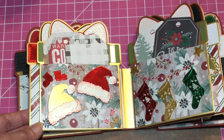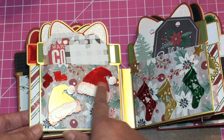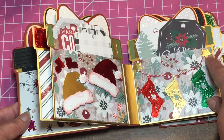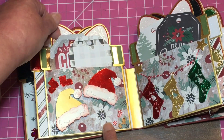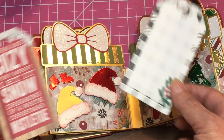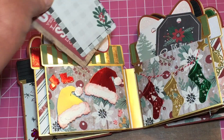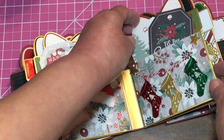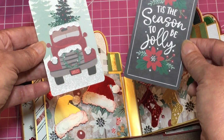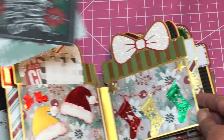On the other side we have a couple more pockets — this one I believe is also a Cottage Cuts die. I made a little garland with stars on the ends, and the little pockets hold some tags made from the paper I used. You can journal on them, put smaller pictures on the back, or just tuck pictures in the pocket. Each one has a pocket with a glue string and cute little tags that go inside.